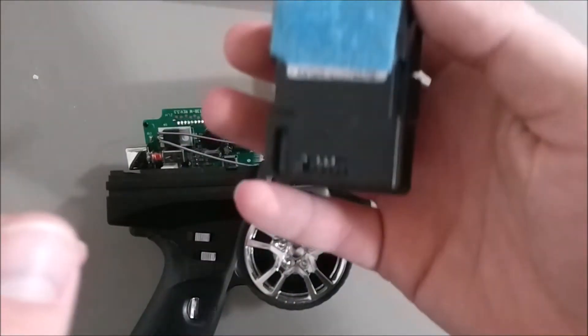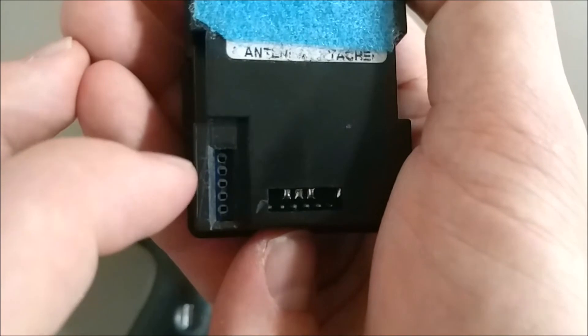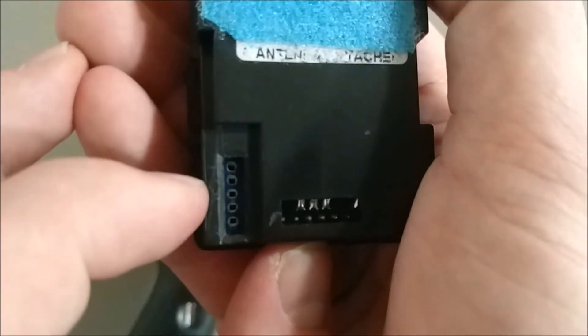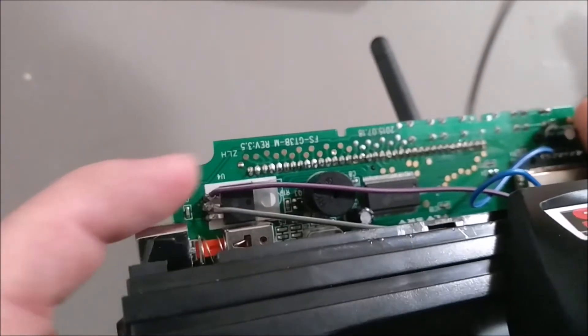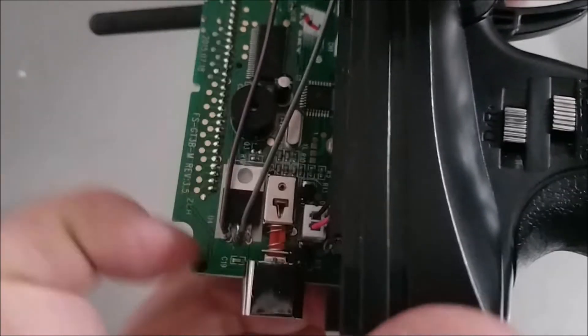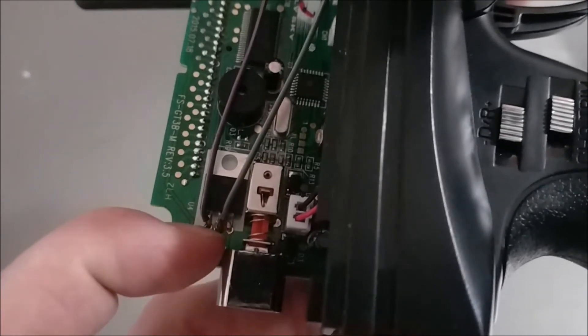You really only need three pins to power a JR module and most external modules. There are five female pin slots here, but you only have to use the top one, skip the next one, and then use the third and fourth. The top takes a PPM signal, the third is battery voltage, and the fourth is ground. This here is the voltage regulator — it takes the battery voltage and drops it down to five volts. With the heat sink on top, the left pin is battery voltage, the center pin is ground, and the rightmost pin is five volts.